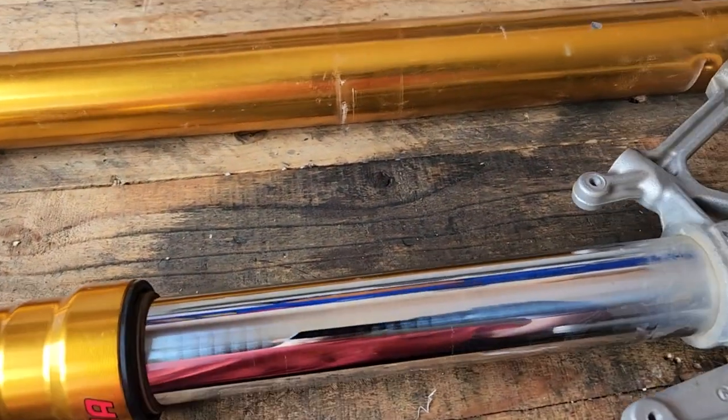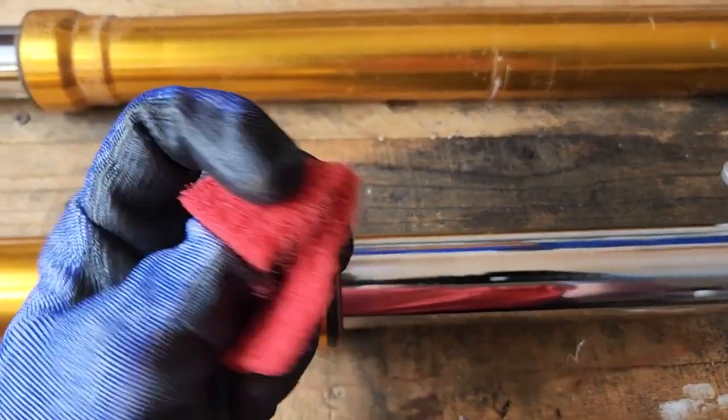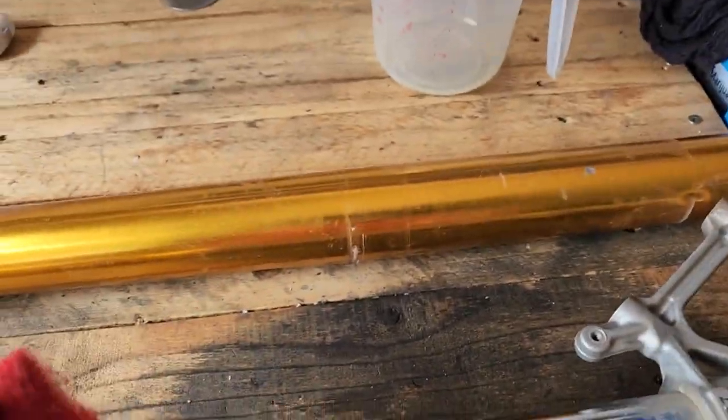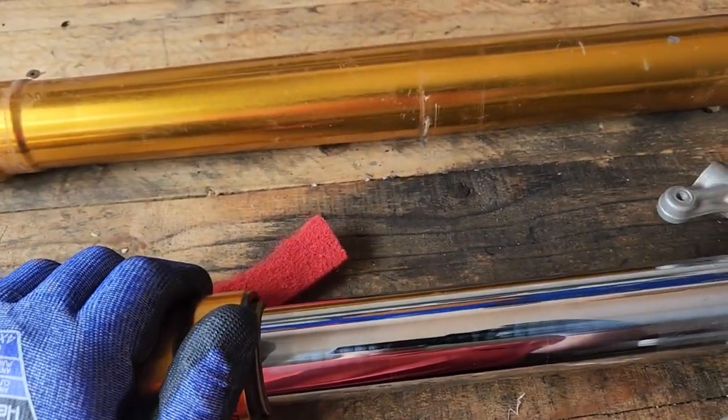I like to clean things up before I even address anything. I'm going to use a dishwashing sponge and a bit of paraffin and just sand everything down.